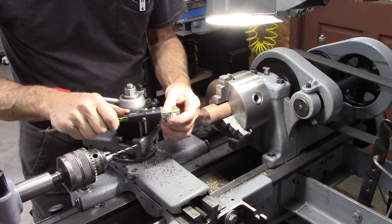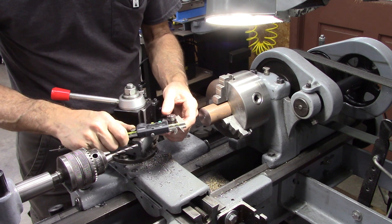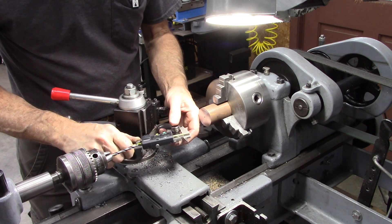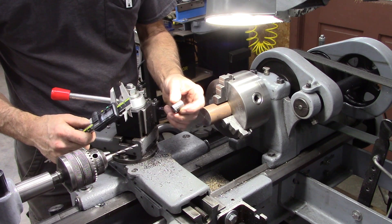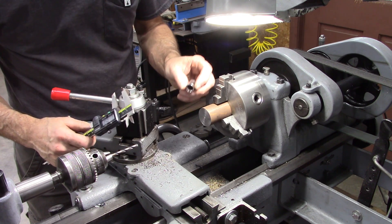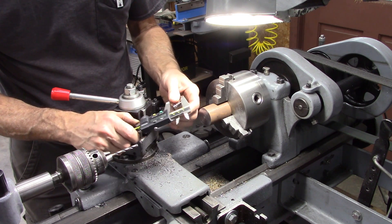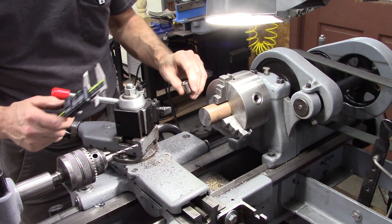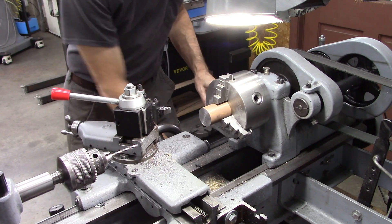I'm going to bore a hole for this socket, and I'm going to bore it to 9/16ths — it's 0.675, whatever that is, probably metric. It may not be an actual dimension; it's just the outside diameter. And I'm going to bore one inch deep, which is slightly deeper than the socket, and then I'll press that in there and weld it around the edges. Hopefully that'll hold it.